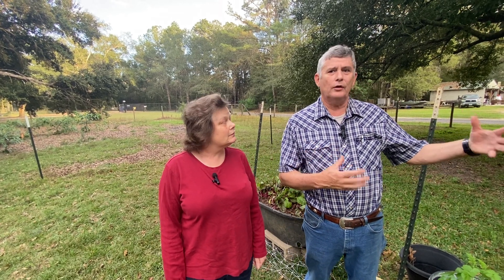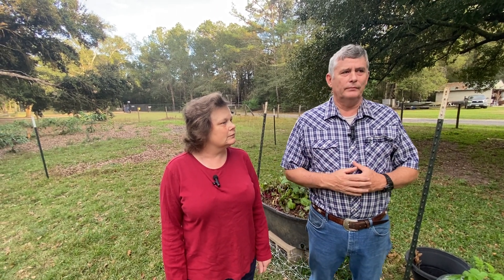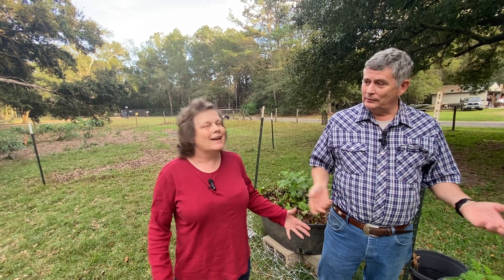Hi, welcome to the channel. Today we're going to be going over the container garden and the two raised beds, the different fruit trees, pineapples, citrus trees, lychee trees, and even raspberries also. My wife is with me today. She's homeschooling, does canning, some showing of the garden sometimes, and what we're doing in our homeschooling.